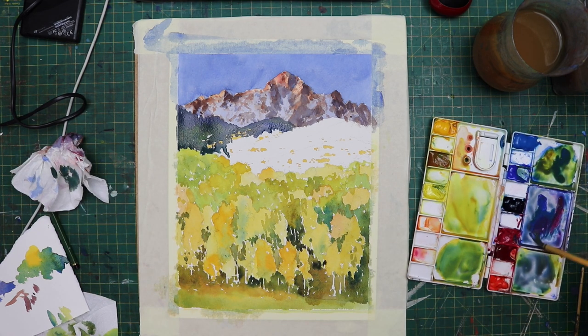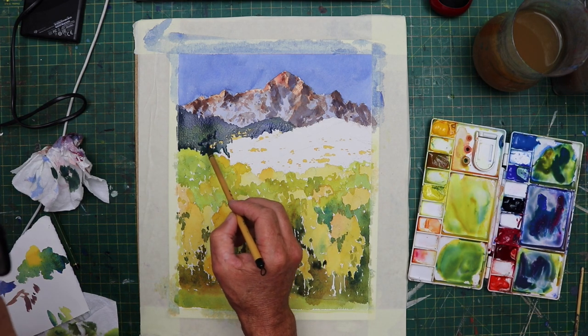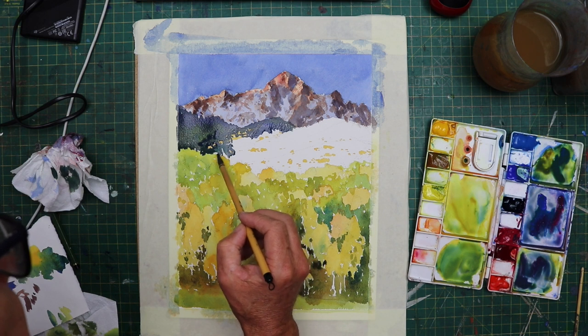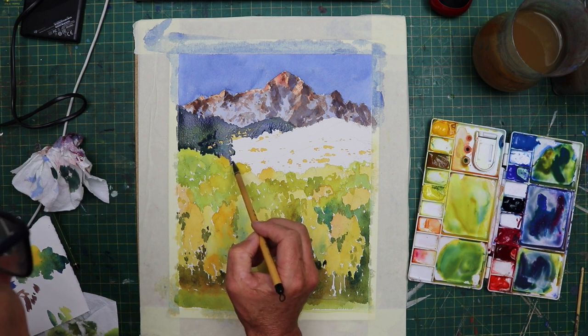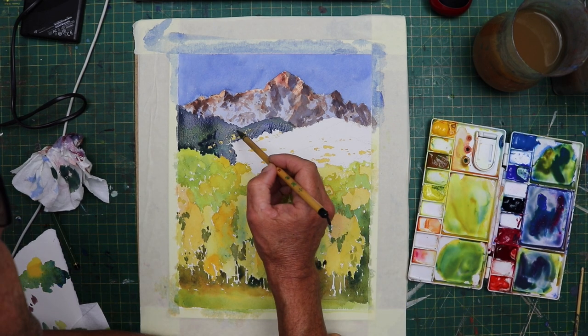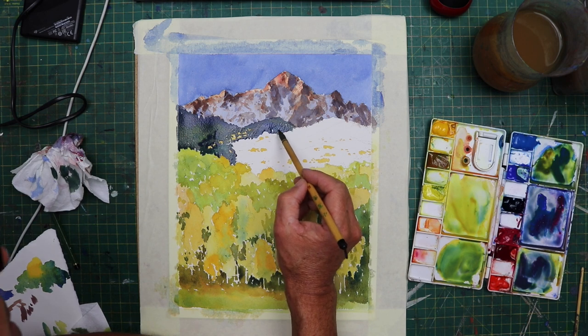If you really, really look at it, you'll see lots of colours in it. What I was trying to achieve was to shift the colours slightly from blue-green to more of a warm green. I also had to be mindful to paint around the little yellow bits that popped up here and there.